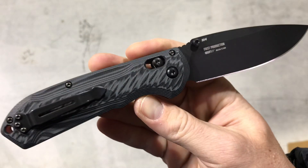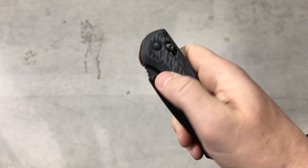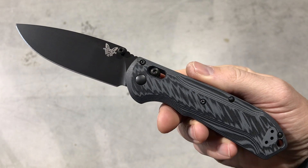I'd love to hear your comments and opinions about this layout and about the Benchmade Freak, so comment down below. Let me know what you think about it. These are live on the site — check it out. Blade Ops.